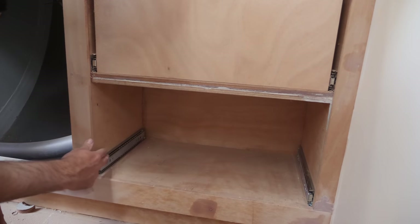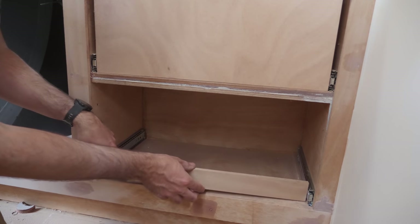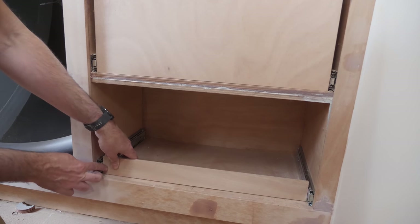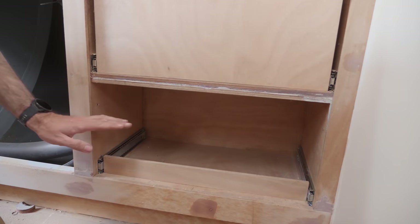It's primarily the width of the drawer box I'm interested in, because for the in and out action to be nice, that does need to be somewhat precise. This is the width of the two other boxes, and that is a little bit too snug. So if I take about a millimeter off of this, it should be perfect.